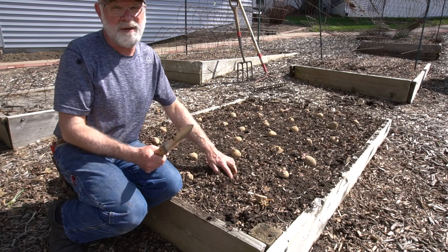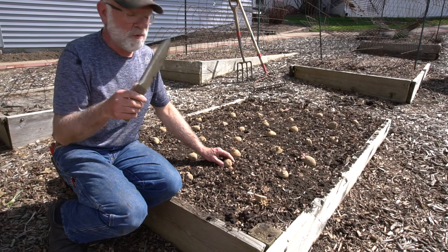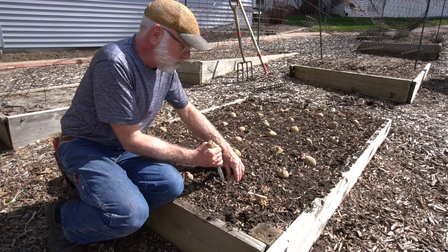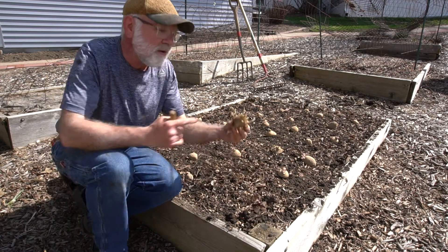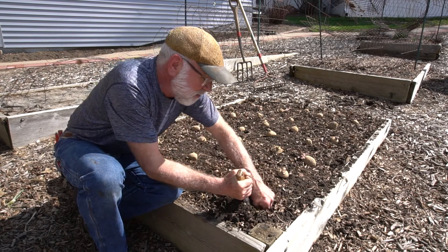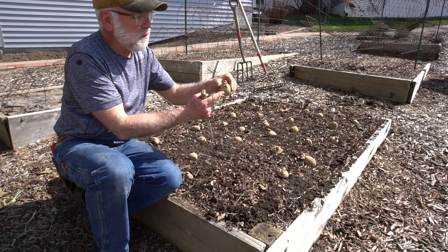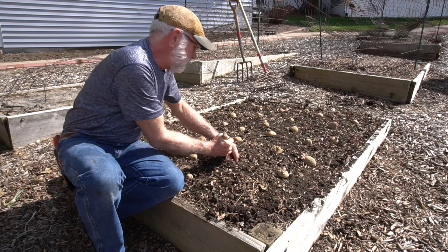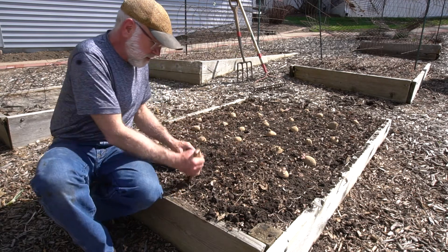A Hori-Hori knife — if you don't have one, you need one because that's what gardeners do. Look online: Hori-Hori knife. Three or four inches down. Put the stuff that wants to grow — this part — up so it's got a direction to go in. If it's not quite right, oh well. I'm going to go in three or four inches, set it down in there, push the soil over, and just keep on going.